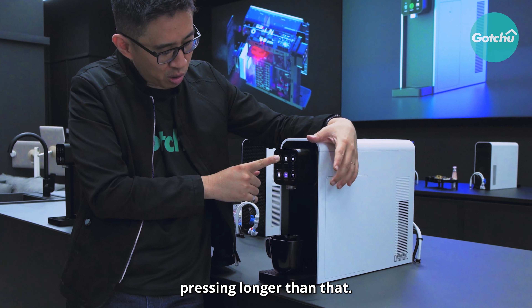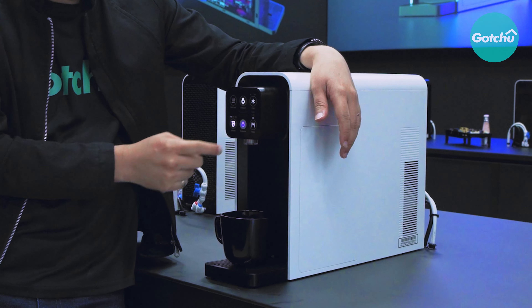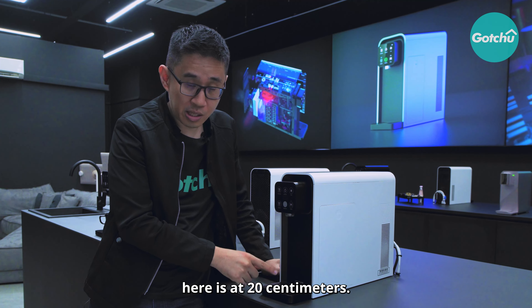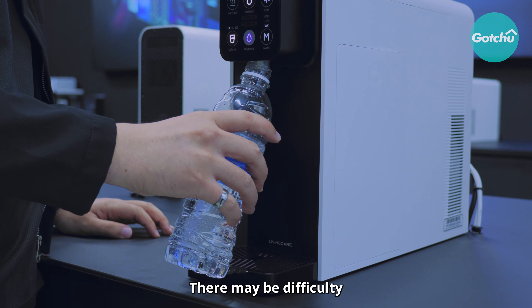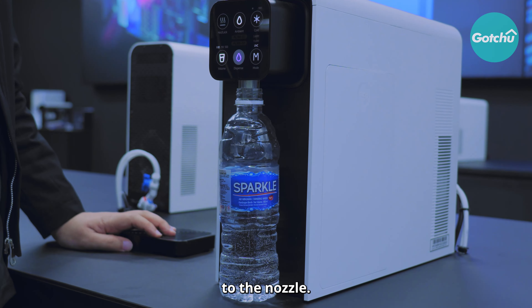If you continue pressing longer than 3 seconds, it becomes a total child lock, meaning no water will come out even if the button is pressed. For those concerned about bottle height, the clearance distance is 20cm. With a standard bottle, there may be difficulty fitting in, so remove the tray and you get a height of 22cm, which is just right to fit under the nozzle.